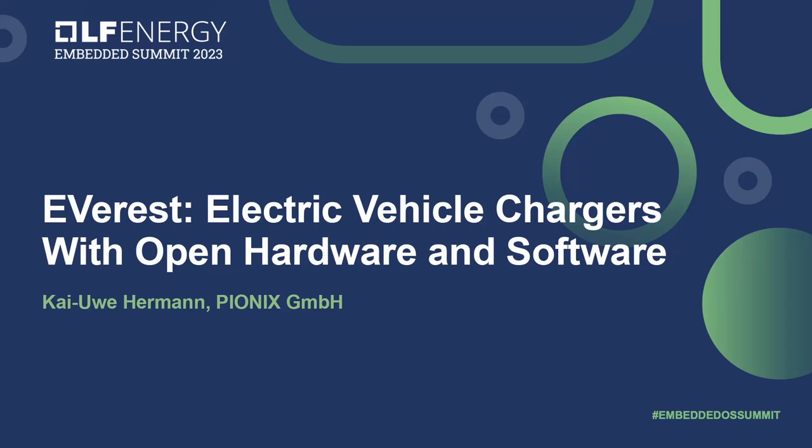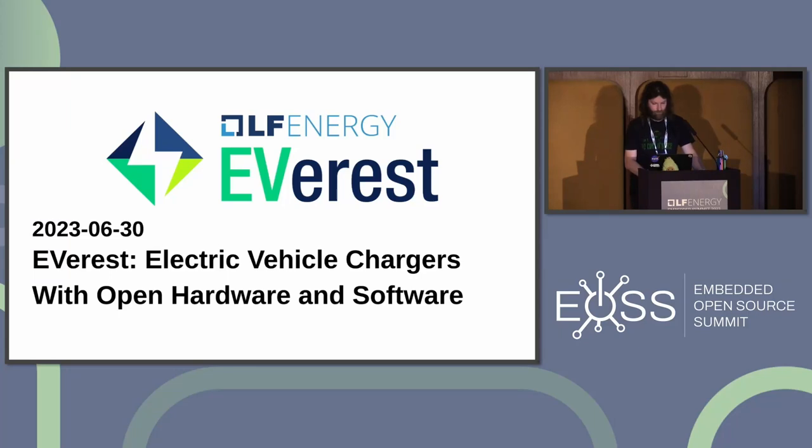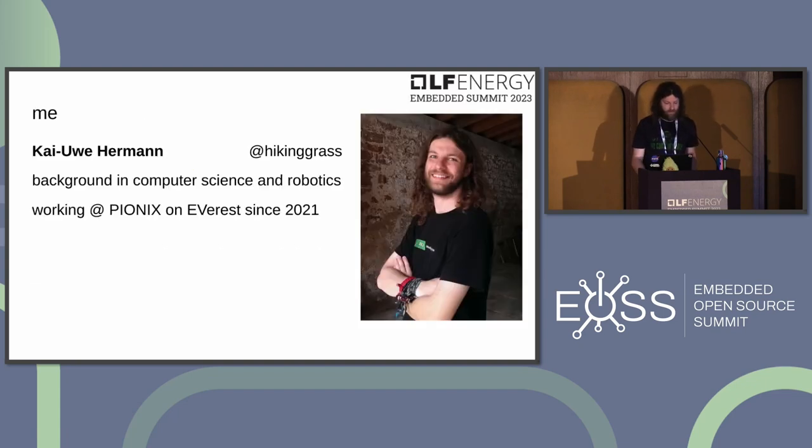Today's speaker is Kei from Pionics, who will discuss open hardware and software for EV chargers. Kei has a background in computer science and robotics and has been working at Pionics on the Everest project for over two years.